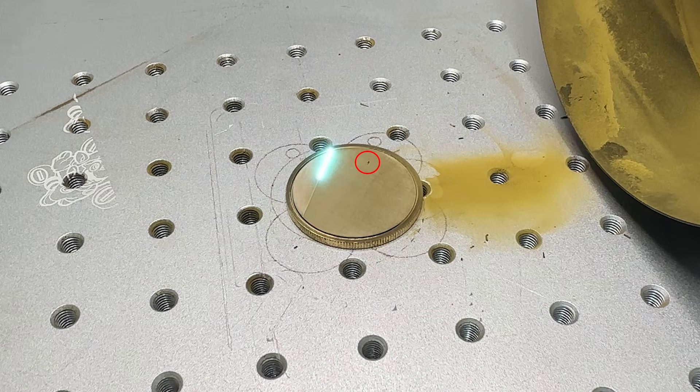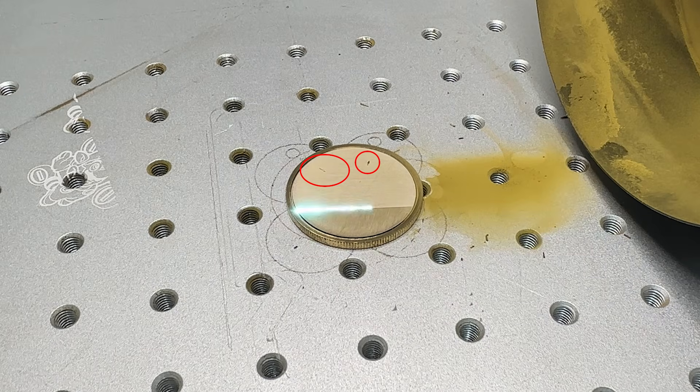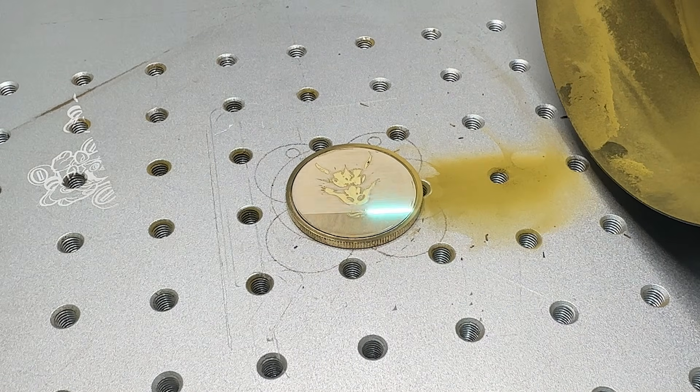And there it is — there's the difference. The image starts revealing itself within the very first engraving pass. That's what we want to see. Nothing about the laser changed, nothing about the settings changed. The only thing that changed was the depth information. Instead of spending 40 or 50 layers just lowering the surface, the depth starts separating immediately. And that's how you preserve details and get a more dimensional result.